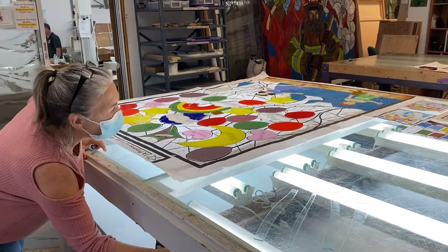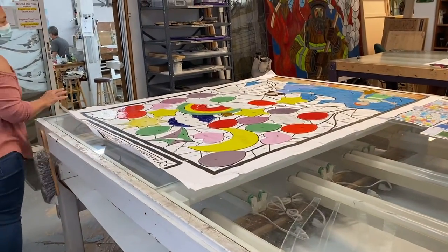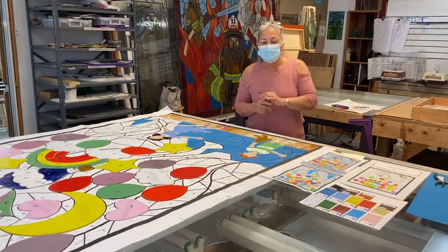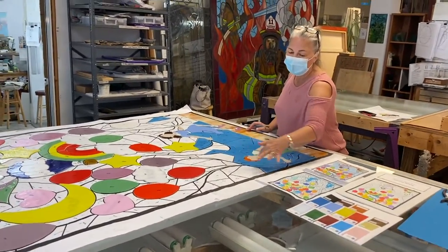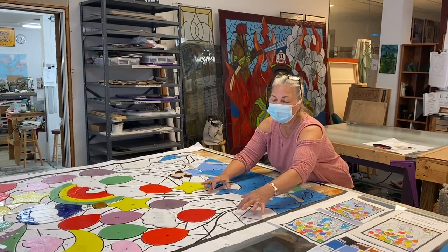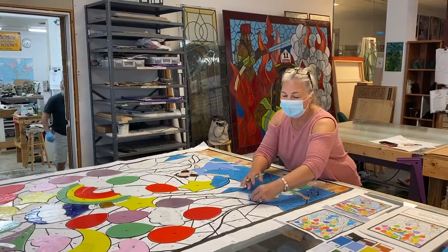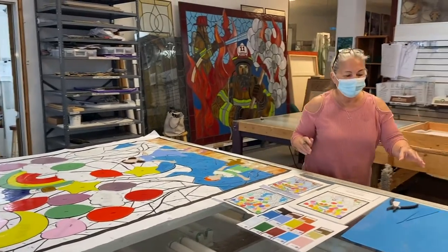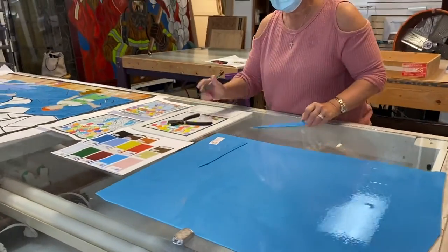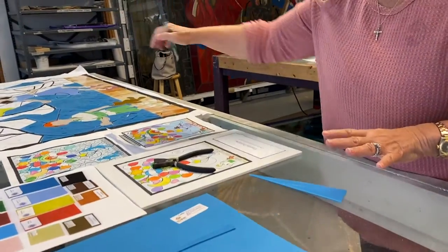I'm going to turn the light table off so we'll have a better understanding of what this very large mosaic is going to look like when it's finished. All of the black lines are indicating where a grout line will be. All of this background area that is still white paper is right now being cut as the background in this beautiful blue color that's very calming — a very good background palette for all of the colorful pieces.